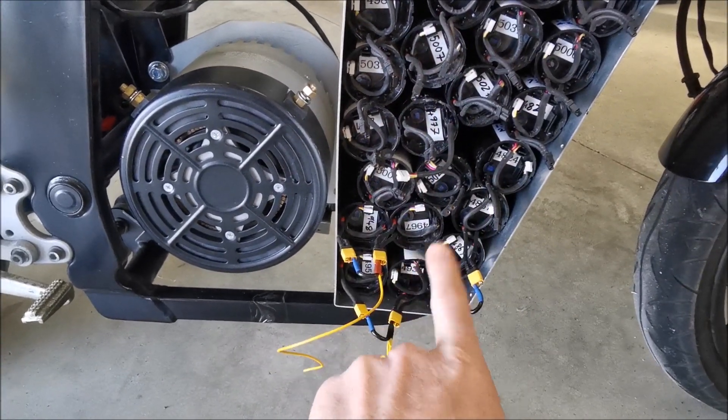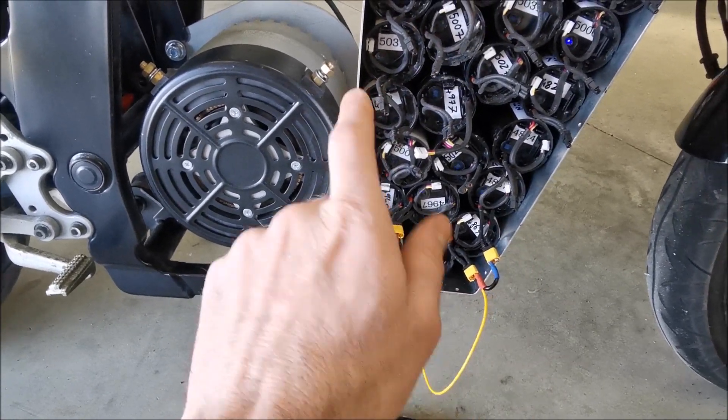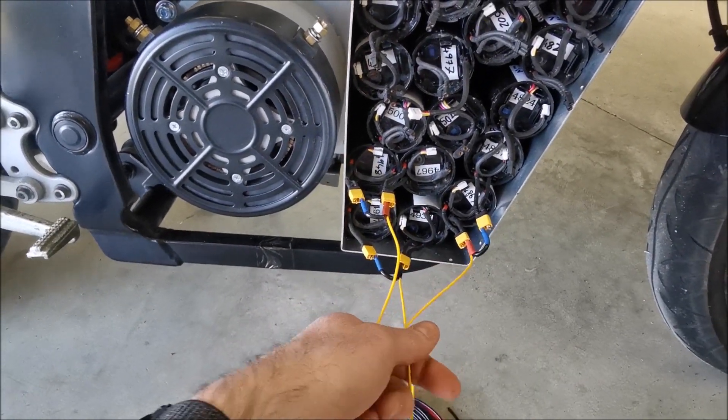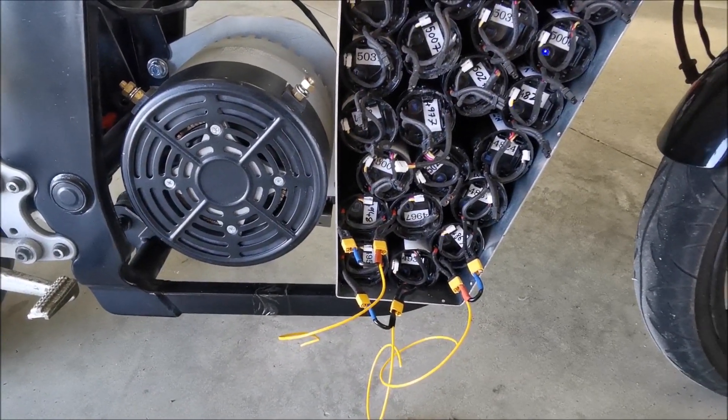...if the top and bottom battery packs get out of balance, I should always be able to detect that using the center tap and put an amp or two to charge or discharge the higher or lower one.